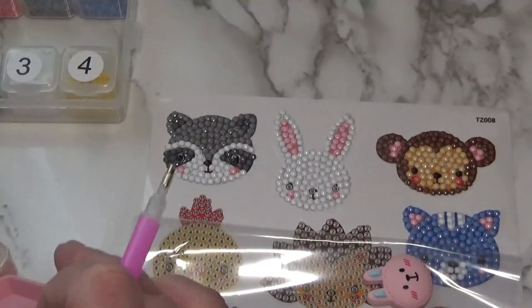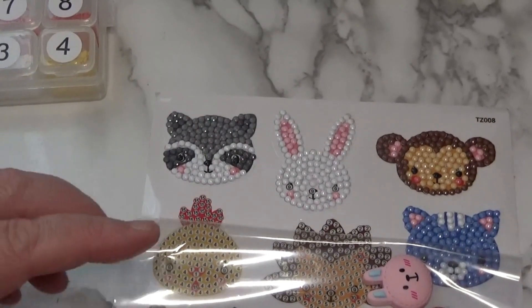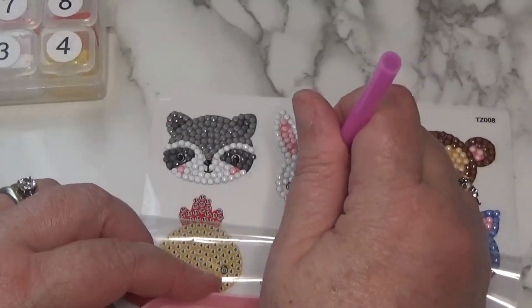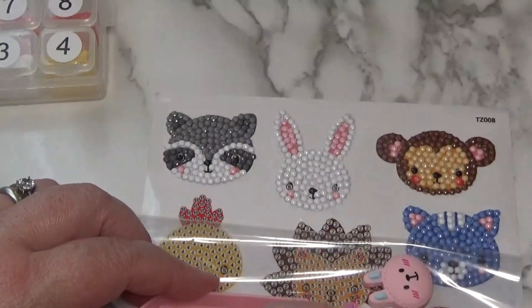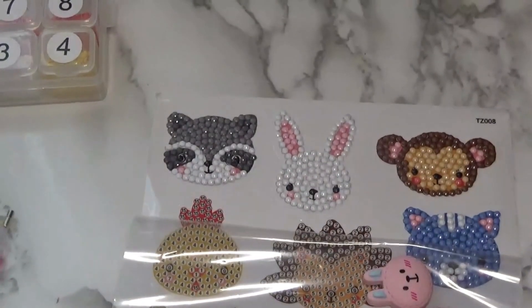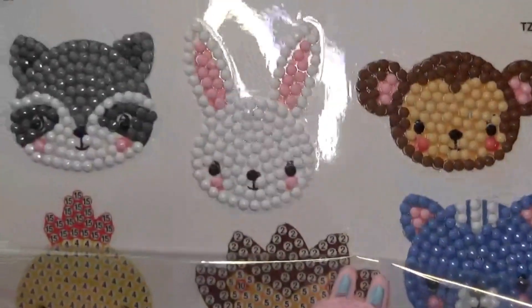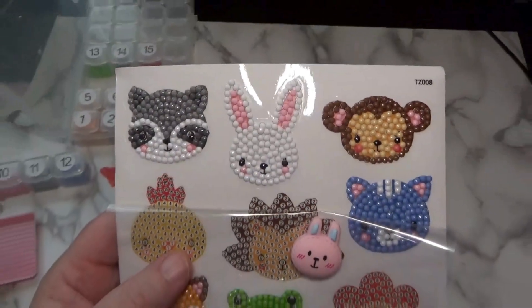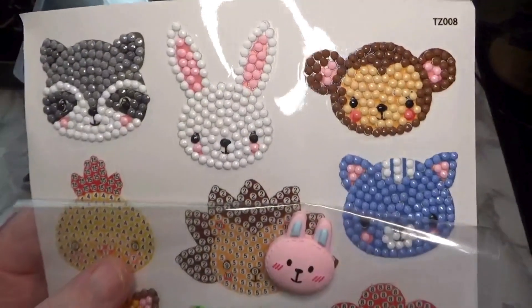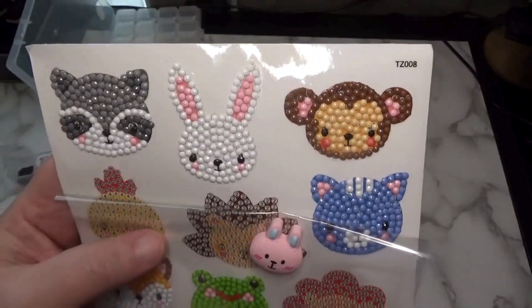Oh, this bunny is coming out so cute! And we just need one more color here. There we go — he is adorable. And there he is with his little friend. I'll bring him forward with his little friend. He's sweet. Come up with a name for him or her, whichever you'd like.